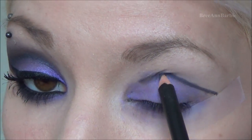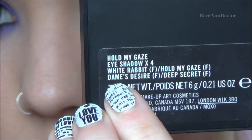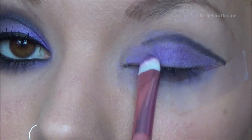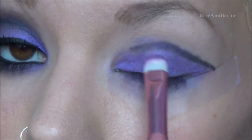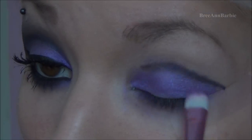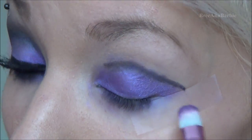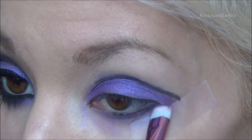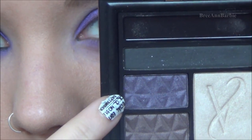Then I'm taking this really pretty purple color by MAC called Dame's Desire — a gorgeous purple. On a flat eyeshadow brush I'm packing that on the eyelid, fixing up that line and putting it over top of the color tattoo. This gives us that purple eyeshadow color we're going for. I'm also shaping that black line and applying the purple on the bottom part of the eye as well.